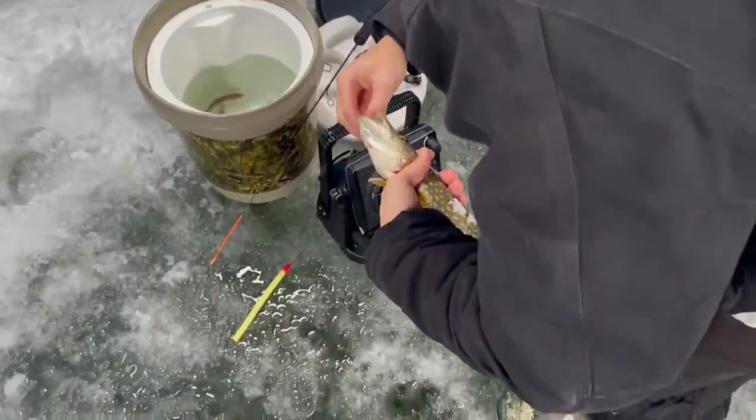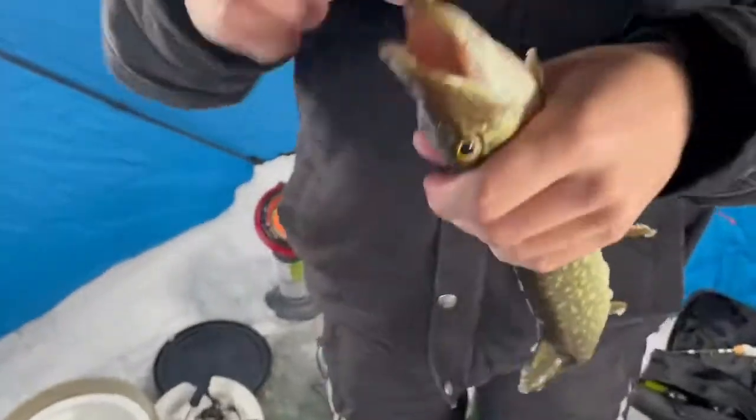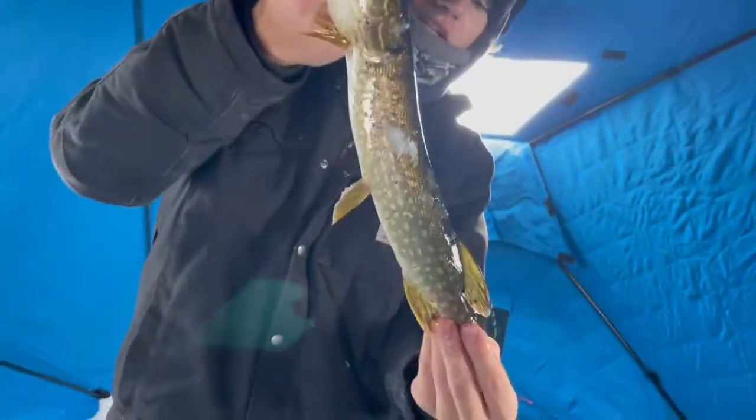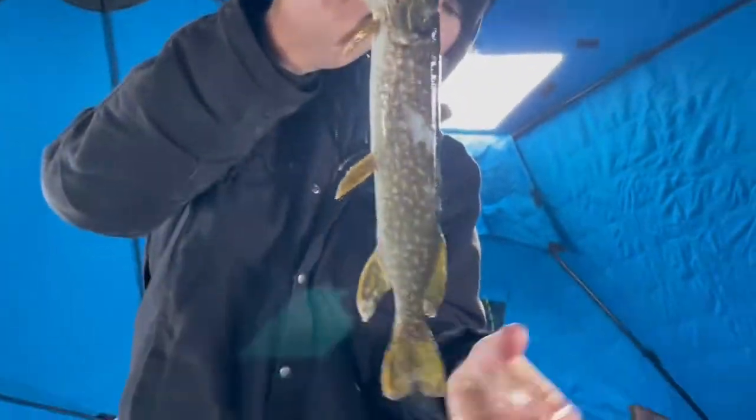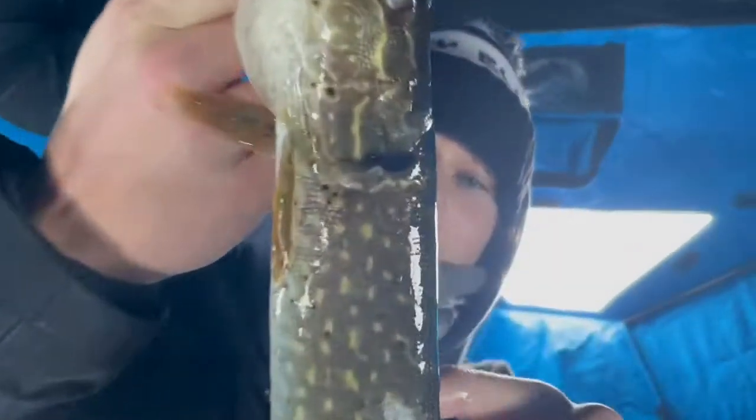That bobber scared the crap out of me. Explain why it's a northern. The reason this is a northern — well as you can see its mouth, it's got some teeth. But you can see those little speckles on her.